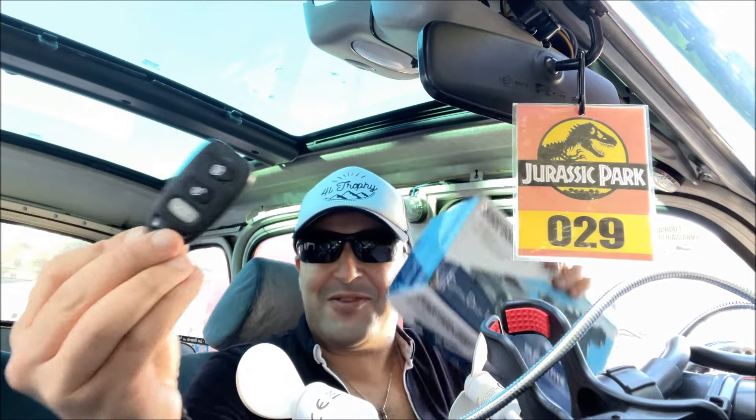Salut les amis, j'espère que vous allez bien. Aujourd'hui on va parler de la fermeture centralisée. Et oui, je vous ai promis de faire la vidéo sur la fermeture centralisée.